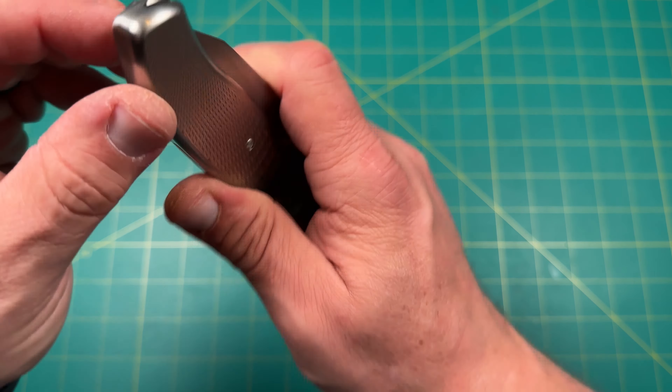It does have a little something on here — not sure if that's dirt. I'll wipe it off with some cleaning solution — not a big deal. But man, really really cool, really really cool.